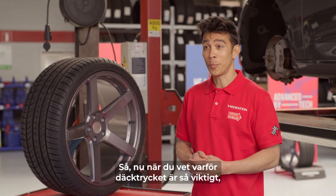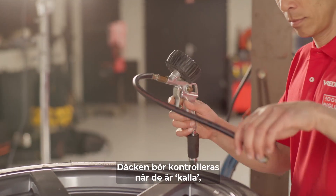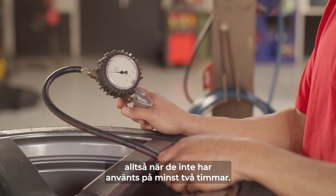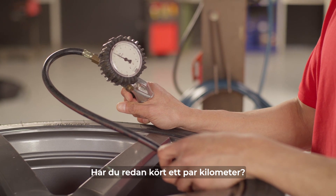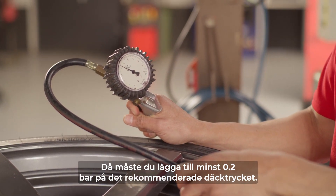Now that we know why tire pressure is so important, let's see how to measure it. Tires should be checked when they are cold, meaning they have not been driven for at least two hours. If you have already driven a few kilometers, you should add at least 0.2 bar to the recommended tire pressure.